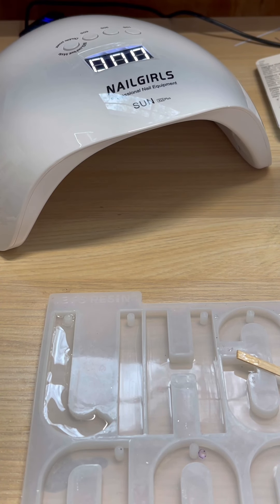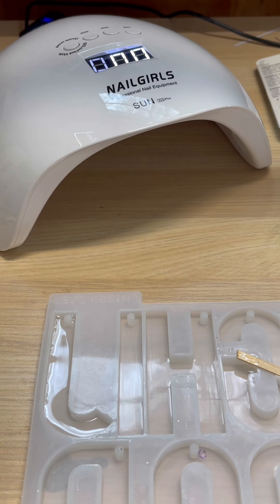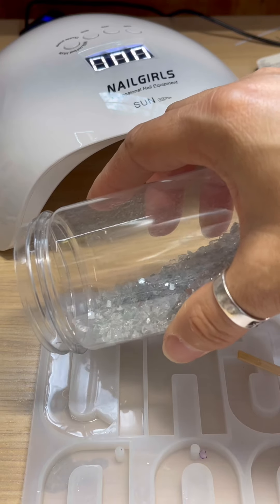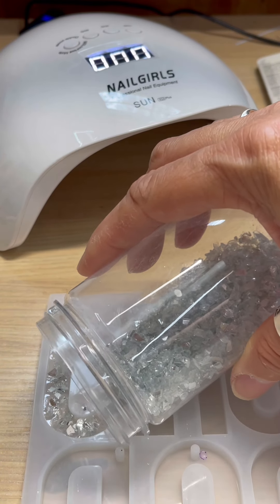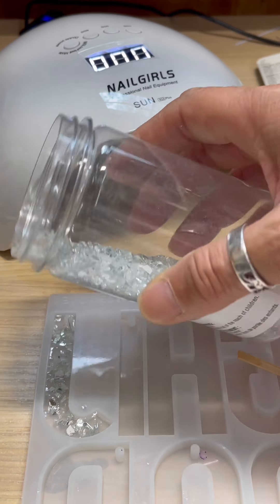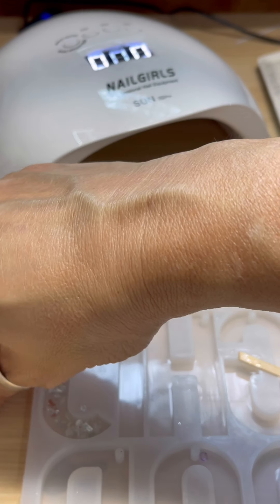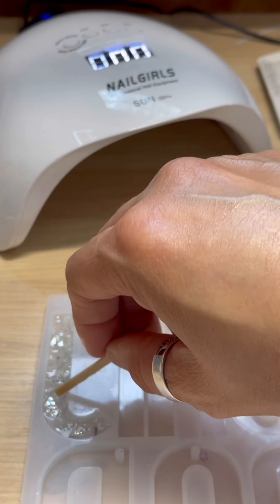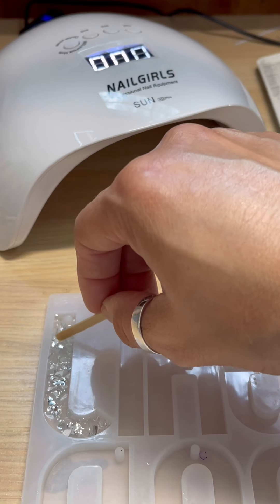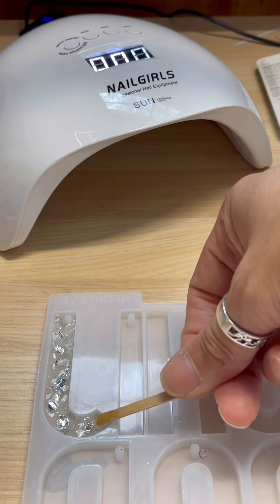Now I'm going to put down some crushed glass — it's Ashland decorative filler that I got from Michael's. I want to use enough but not too much, because I don't want it sticking up out of the resin since it has sharp edges and I don't want to get cut. I'm just making sure the glass is down and not sticking up, and it's distributed around the mold.